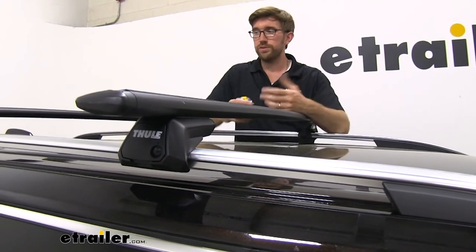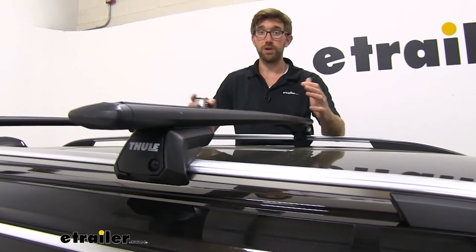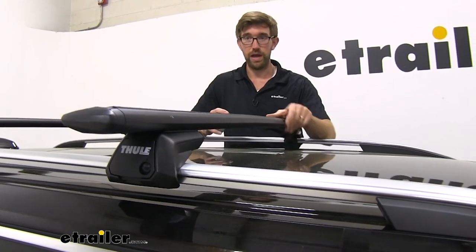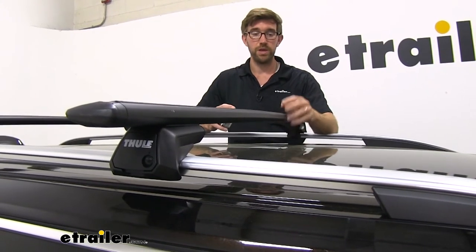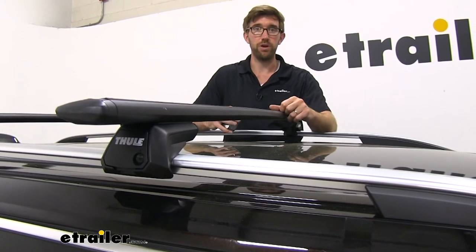Overall, this is a really nice setup. Thule does a really good job of making all of their products really high quality. I think they're really quiet when it comes to roof racks, and this style is super easy to install. So let's show you how we got them put on.